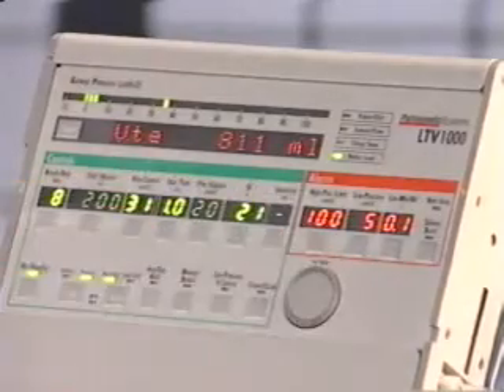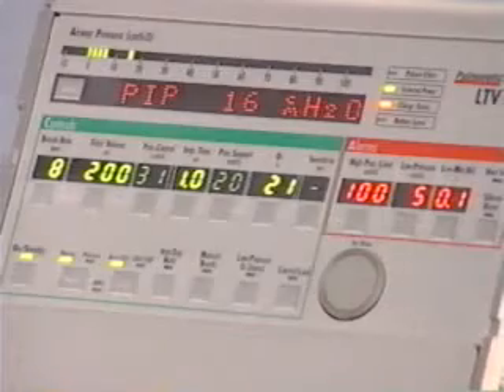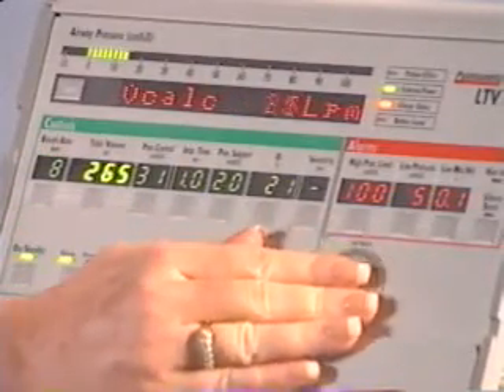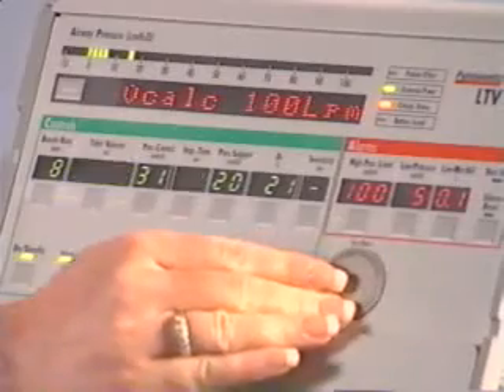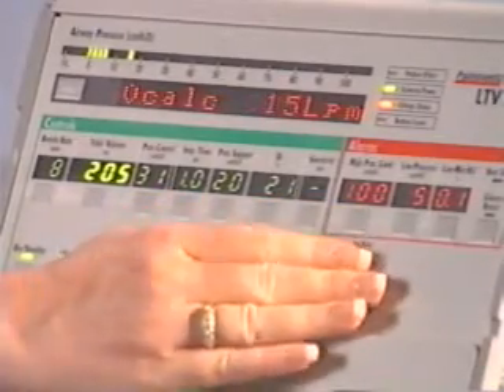The LTV control displays may flash or remain constantly visible. When a control flashes, it means one of the following: if you are changing a control setting and the display flashes, you have reached a limited value for the control. For example, you are trying to set a tidal volume larger than the inspiratory flow allows.